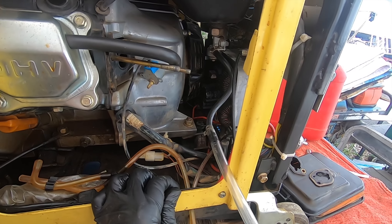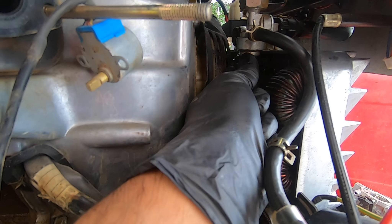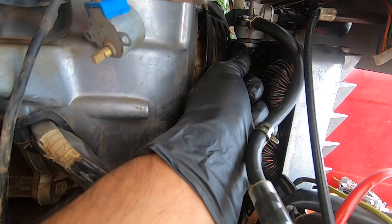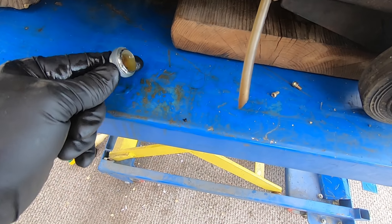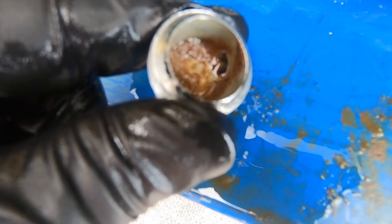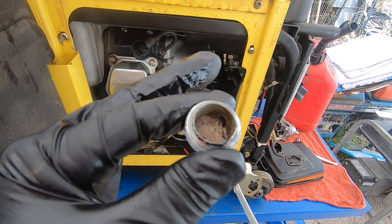It looks like all the fuel has drained out. I want to show you one last step: grab a 10mm and pull the sediment bowl at the bottom. This is where dirt and heavy stuff settle. When you look at what came out — let me pour some of that — you see that? It's like mud in there. This would be going into your carburetor if you don't check it. I'm gonna spray some brake cleaner in here, get it nice and clean, reinstall it, and flush some gas.